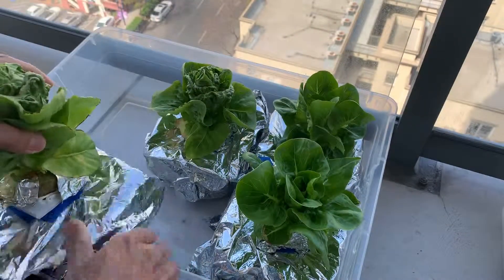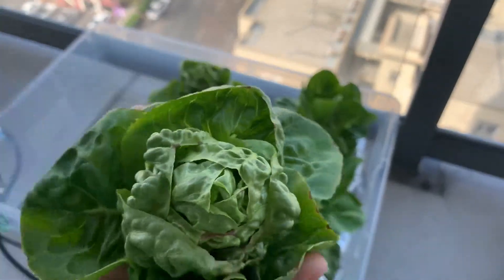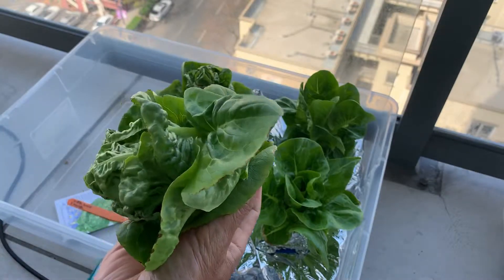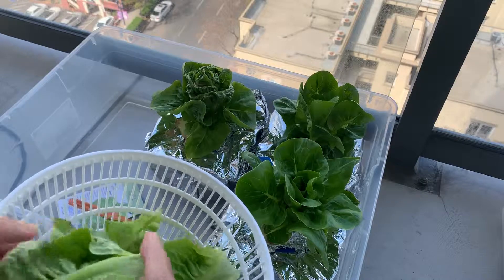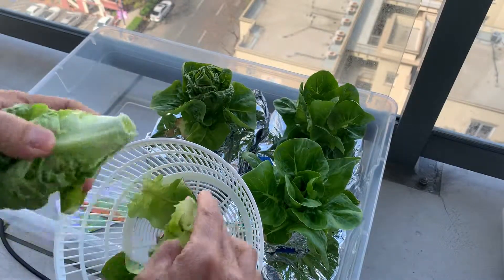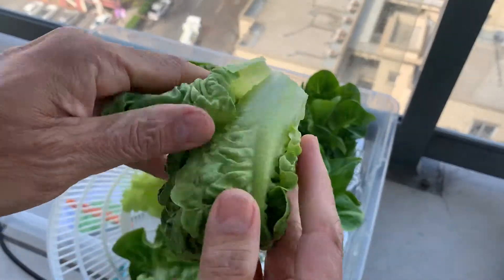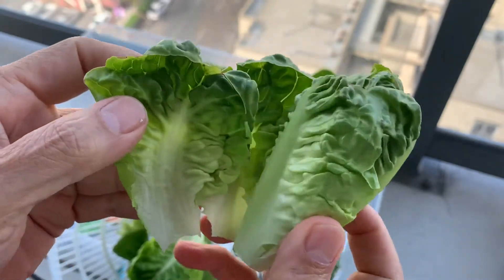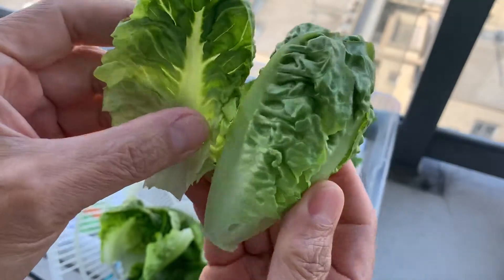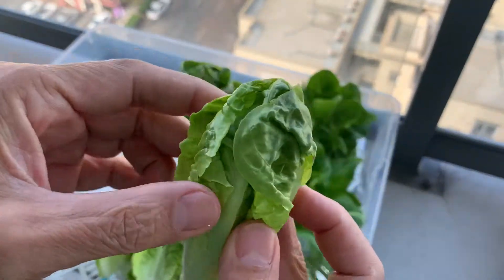Let's go ahead and harvest this thing — just start by cutting it down here. If I were to weigh this, it would be about 50 grams. I'm going to try to use all these leaves — they're all looking fine. Here's my little salad spinner. This is a romaine little gem head. Cut off some leaves. I don't even know if you need to wash this, it's so clean inside. You can see this is a nice tight head, and there's a tiny bit of tip burn, but other than that it's perfect. This is a nice head of lettuce — it's going to be a great lunch.